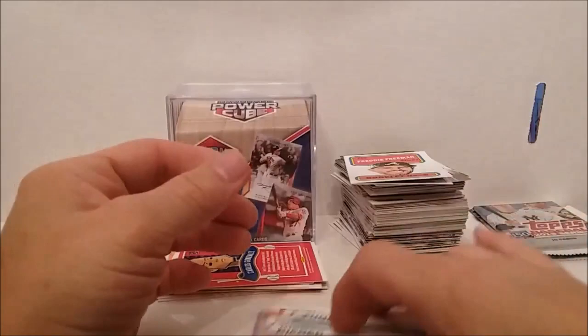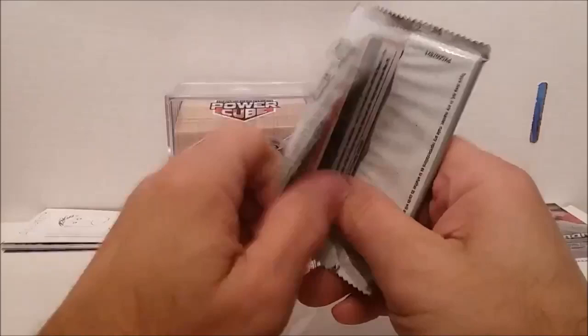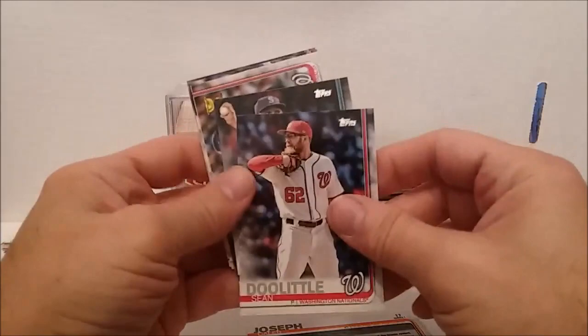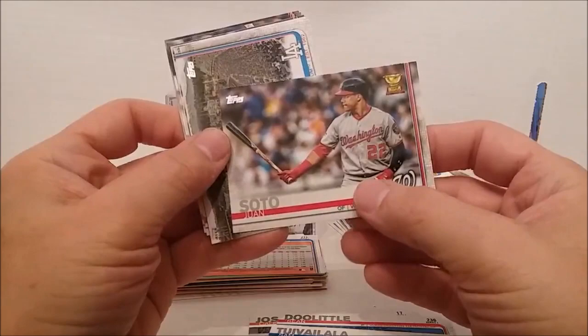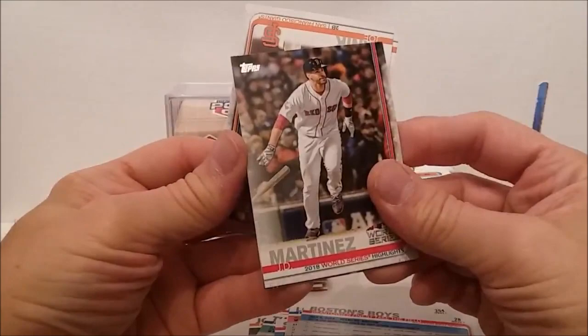It's easy to take 15-20 minutes — we're already past the 15 minute mark. I might do a little editing to bring it down a little bit. Monsoto — there's another good one. Dodgers, Boston boys. J.D. Martinez. Gleyber Torres. I'm going to roll with this bunch here.